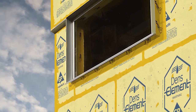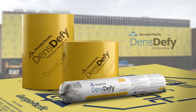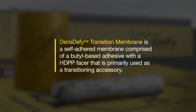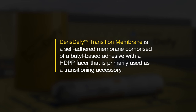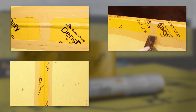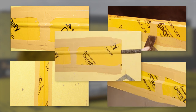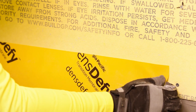We've simplified the DensElement Barrier System installation process even further with the addition of our new DensDefy Transition Membrane. DensDefy Transition Membrane is a self-adhered membrane comprised of a butyl-based adhesive with an HDPP facer, primarily used as a transitioning accessory for drift or control joints, vertical expansion joints, rough opening protection, material transitions, and gaps greater than 1 inch. This includes transitions to distinct materials such as prepared concrete and concrete masonry.